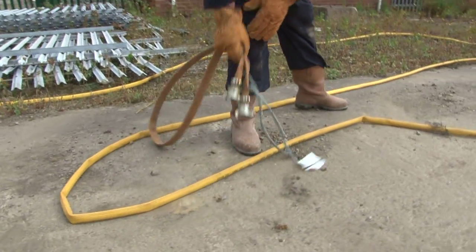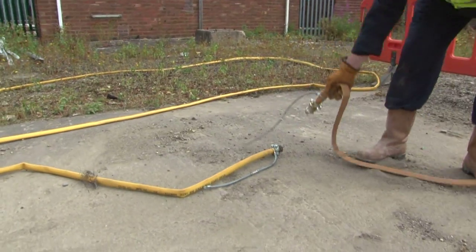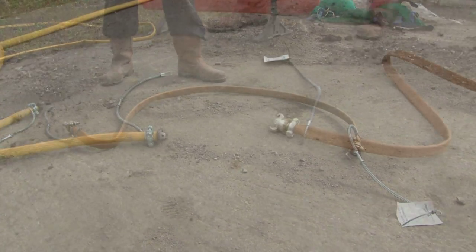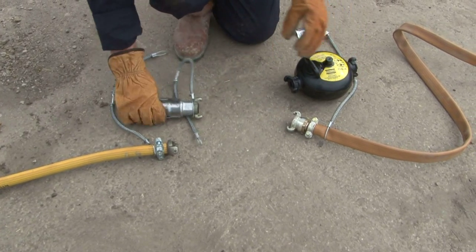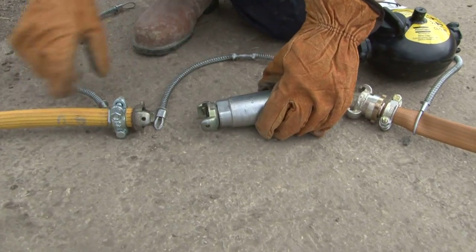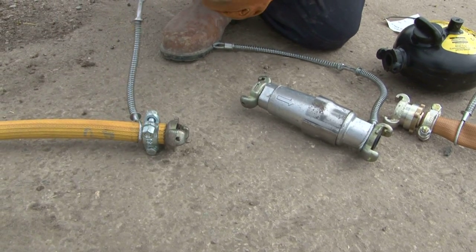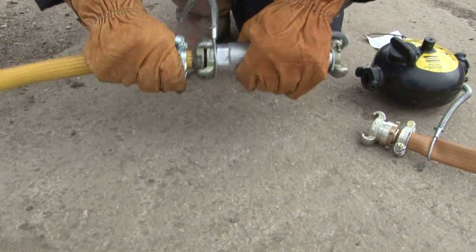Lay out the small hose that will finally connect onto the rock drill. Put the water separator on first, fitted with the arrow in line with the airflow. Secure the whip check and connect the water separator to the hose.